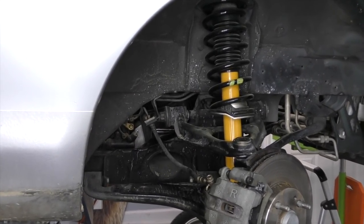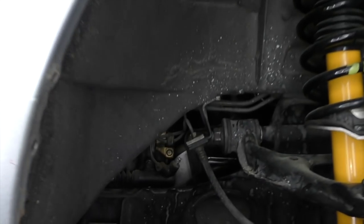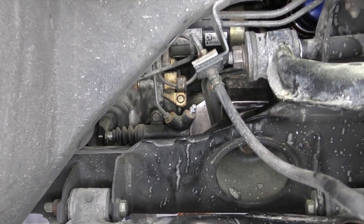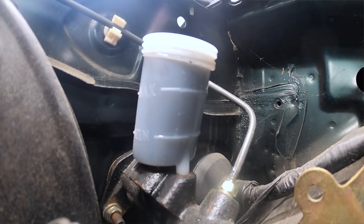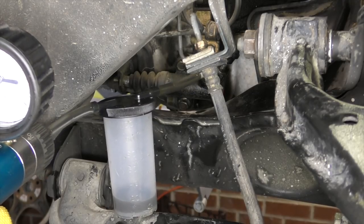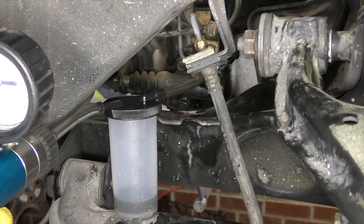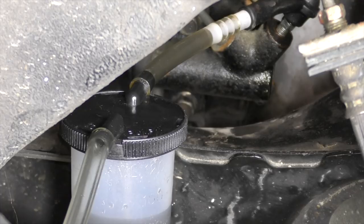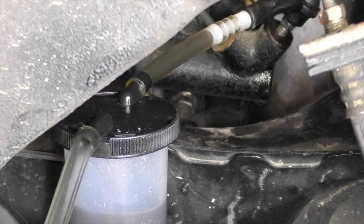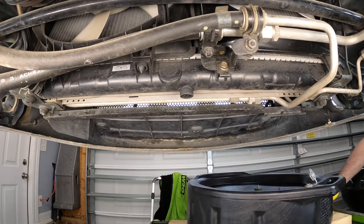We're going to do the exact same thing for the clutch fluid. Looking through the right wheel well, we can see the slave cylinder right at the transmission. Flushing the clutch fluid is just like flushing the brake fluid — extract as much as we can out of the reservoir, fill it back up, then flush until we're getting clean fluid coming out of the bleeder. Be sure you've got the right fluid — this car actually uses brake fluid for the clutch.